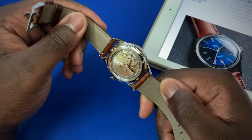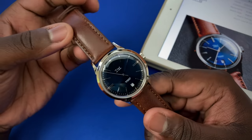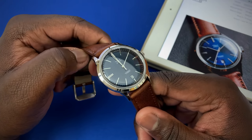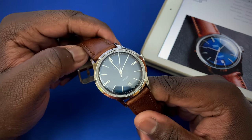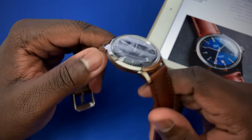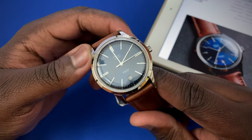The assembly goes from everything — putting the movement in the case, placing the dial on the movement, placing the hands on the dial — very tedious work. My hats go off to all the watchmakers out there, because that was easily one of the most difficult parts of the process: putting hands on a watch dial. But when you're done, you're left with this — a very beautiful piece.